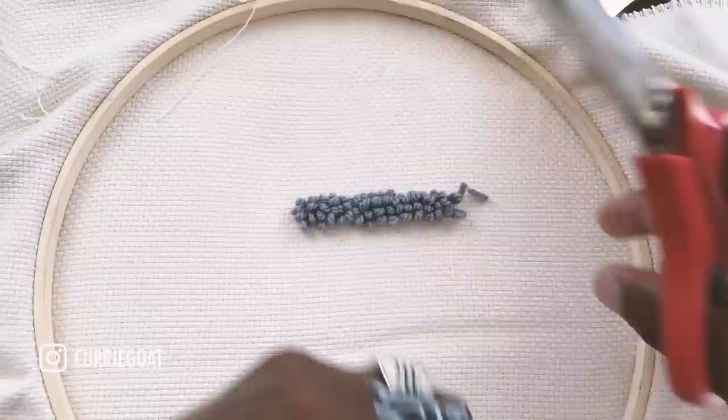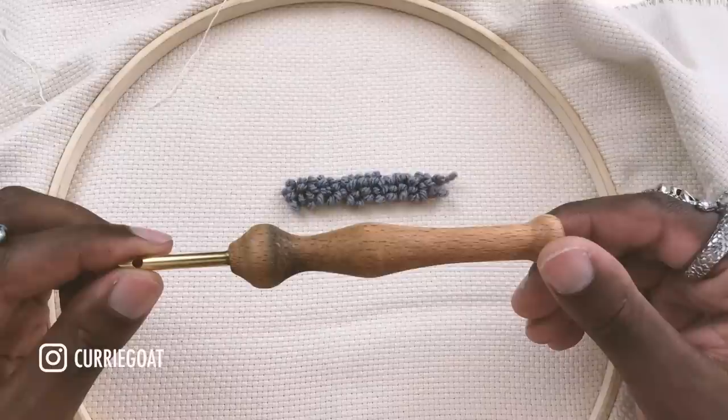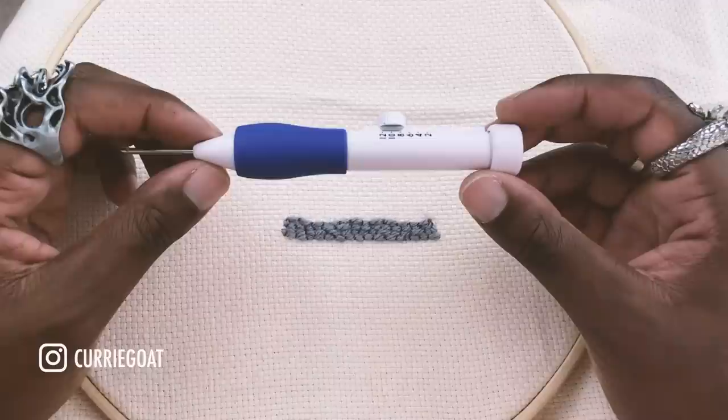Just cut off the excess. This is what the loops look like for this size punch needle. I've left a link in the description to the exact punch needle I'm using. However, if it's not available where you are or if it's out of stock, any punch needle with this basic build will do.